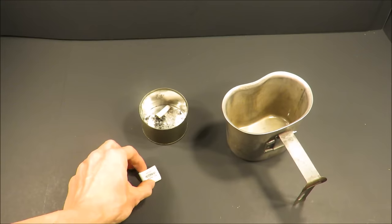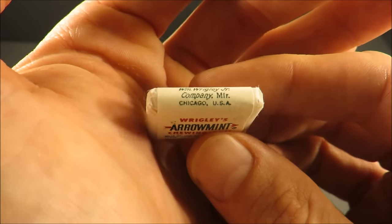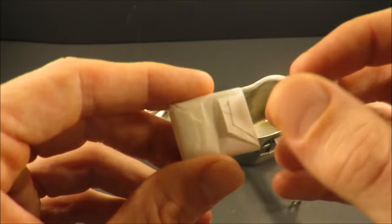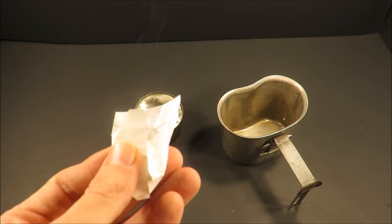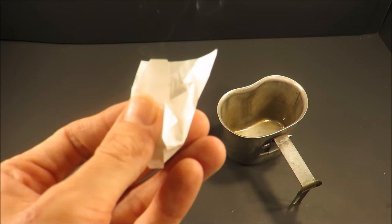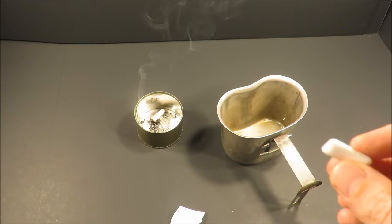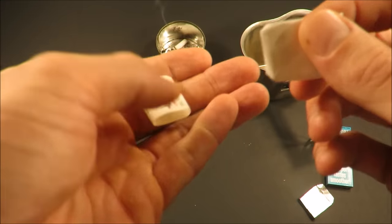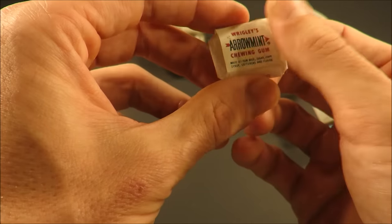Let's finish it off with the Wrigley's Aero Mint — Wrigley Junior Company, Chicago, USA. Let's see how these have fared. Perfect. That's a very pleasant and sweet, all natural peppermint flavor. Quality gum — it's not a tooth breaker. A lot of gum that's 25 years newer didn't hold up this well.